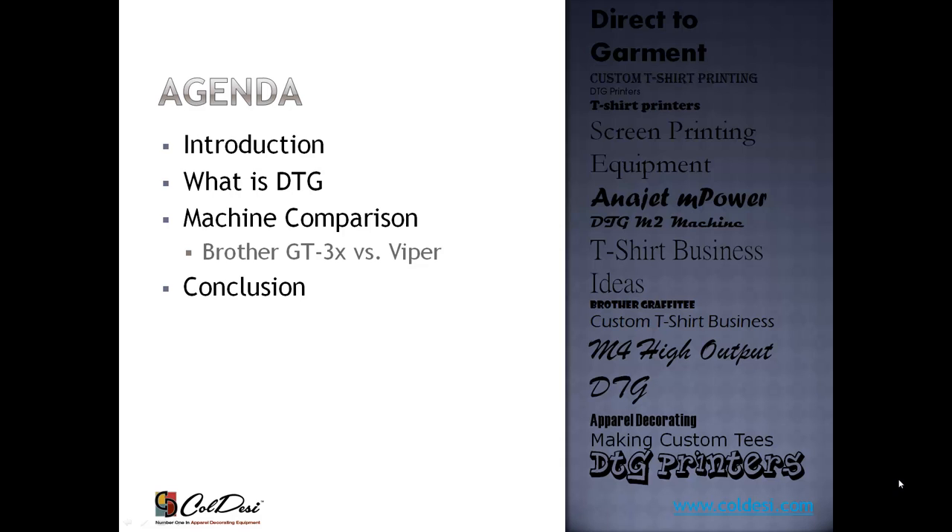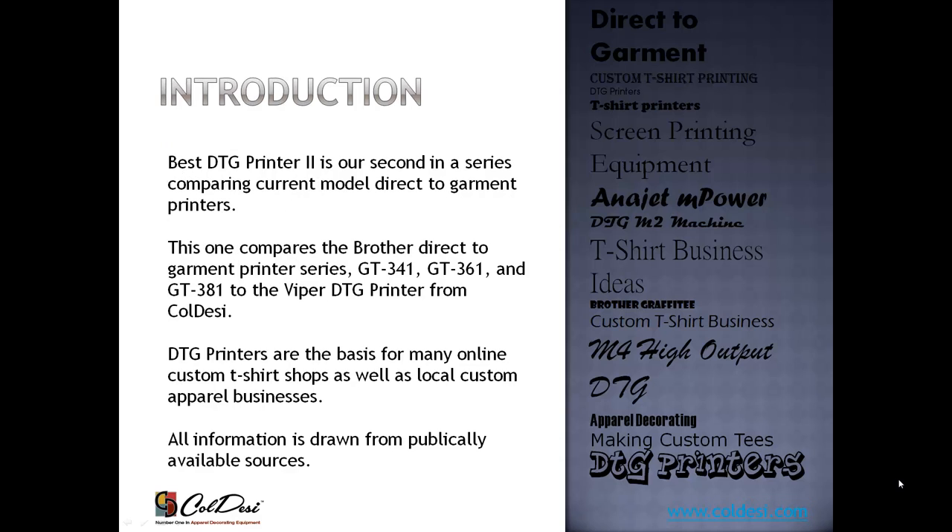First, I'll do a little introduction — we'll talk about what DTG is, just in case this is your first venture into the business. We'll compare the machines and see what conclusions we can draw. This is our second in a series. The first Best DTG Printer comparison was for printers under $30,000, geared towards the Koldesi DTG M2, the AniJet, and the Brother. This comparison covers the GT341, 361, and 381 from Brother versus just the Viper, because the range of features on the Viper encompasses all of these at a very similar price point.